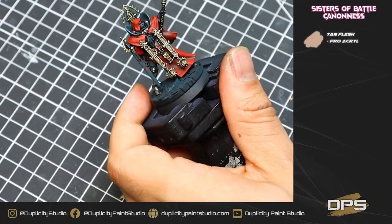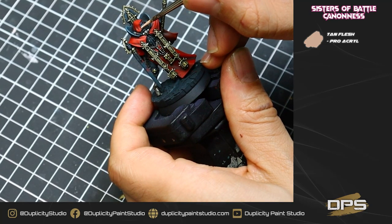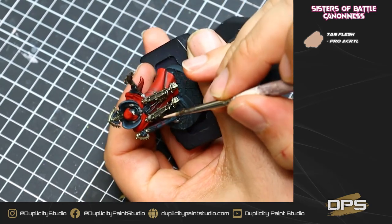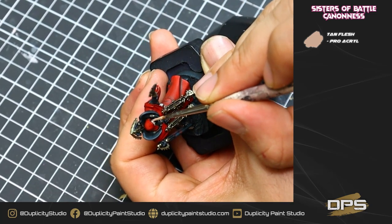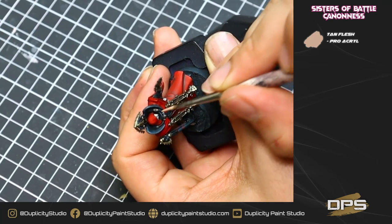Now we're going to begin the flesh areas — this model has very little flesh. Two thin coats of tan flesh just on the face, making sure to give ample time to dry in between layers. We want to make sure we're using a very small brush for this to make sure we don't get any oversplash.